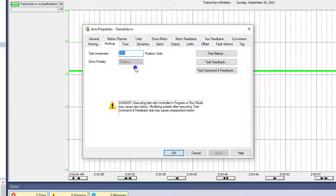You always want to do a hookup test if you're commissioning a servo. I can't stress that enough, especially if your machine is depending upon the motor running in the correct direction.